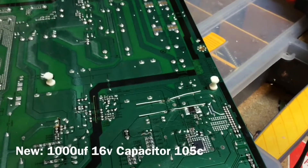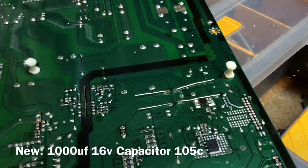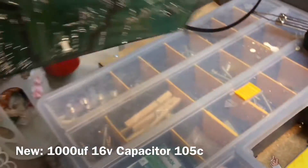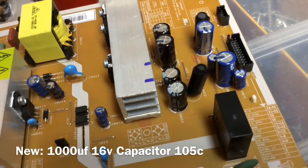I've got the new caps in place. You can see I've bent the wires down. I'm going to snip them off and solder them. So that's the backside. And it's these two right here that will be soldered in.